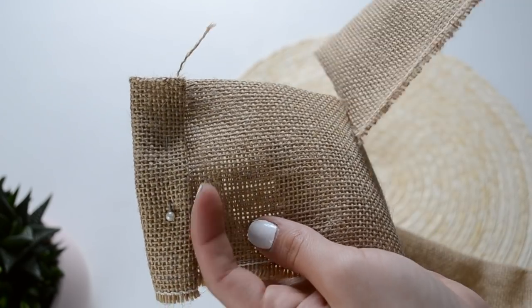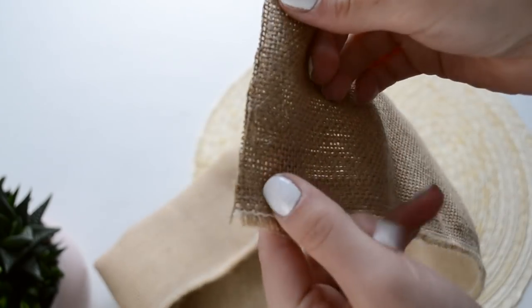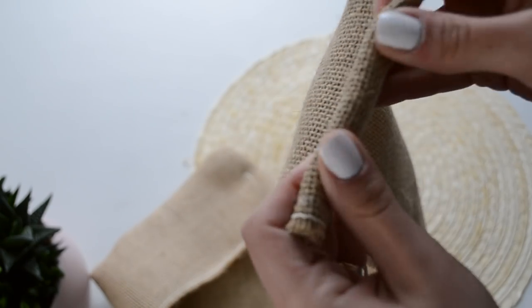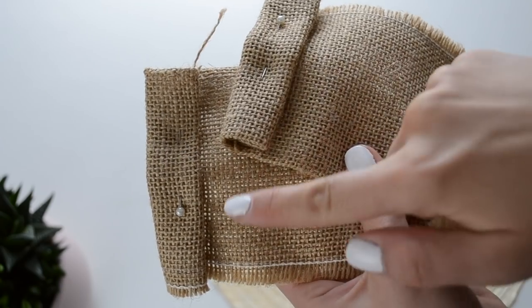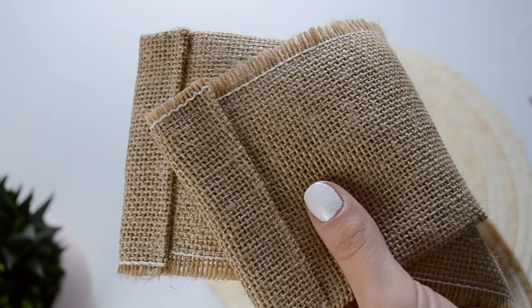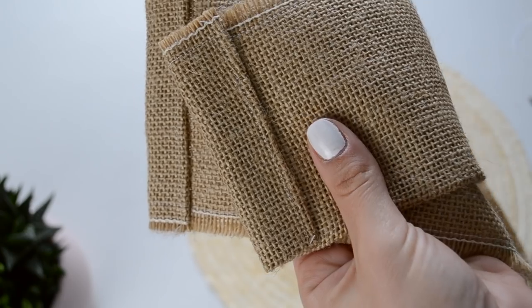Next I folded in the edges twice so I could hem them and give them a much neater look. And here is how those hemmed edges turned out.